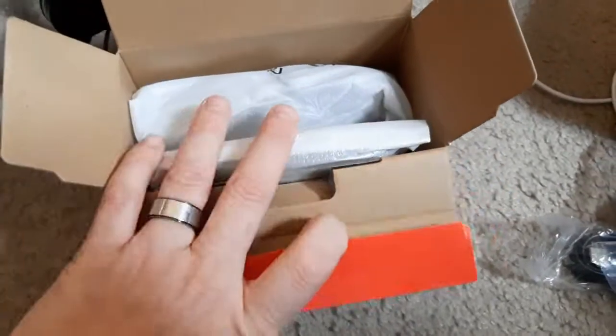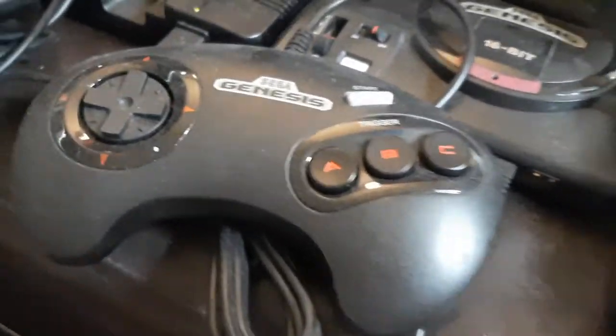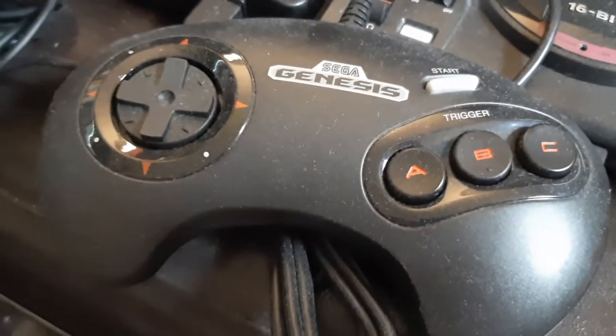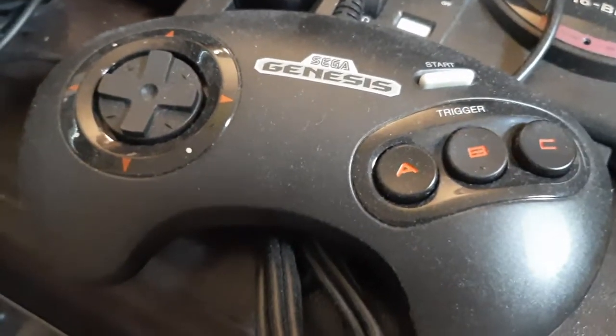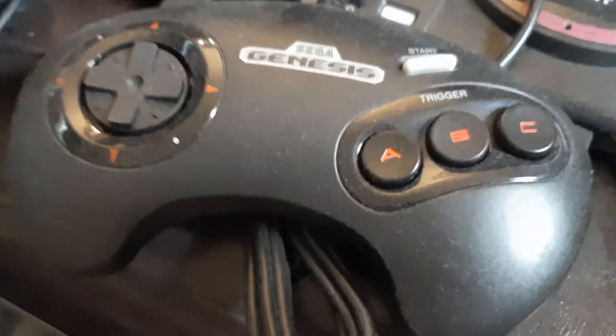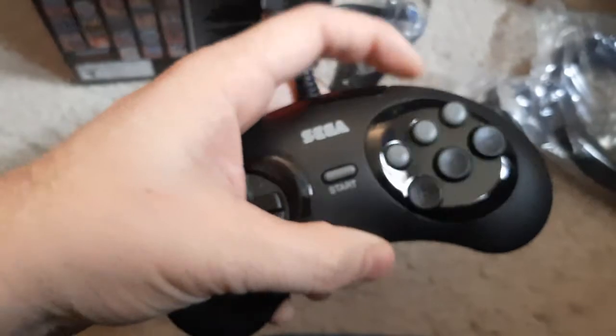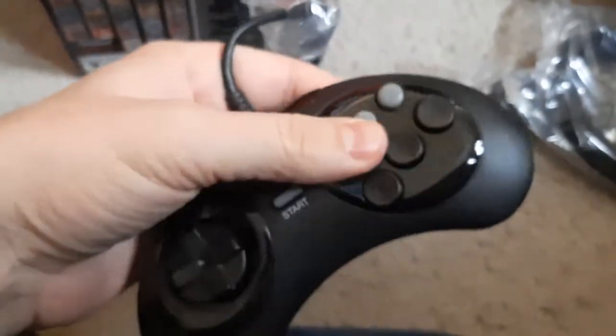This is going to be the six-button controller. The first Genesis Mini came with the original three-button controller — original because it's got the red ink on the lettering and the directional pads. Later iterations of the three-button controller came with white ABC and directional buttons. Here is the six-button controller, complete with the mode button. Feels really good, as expected.